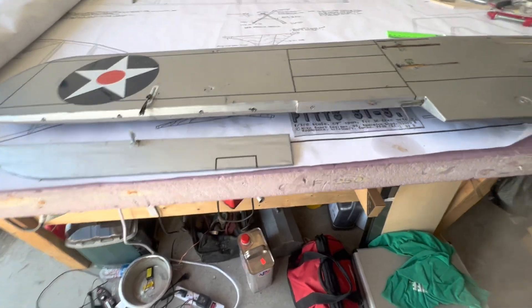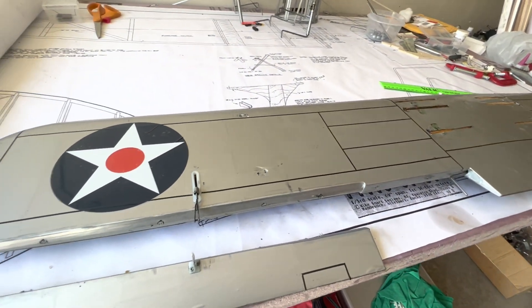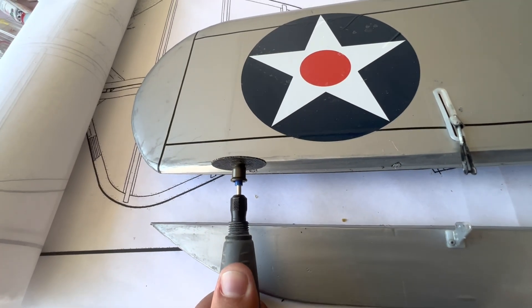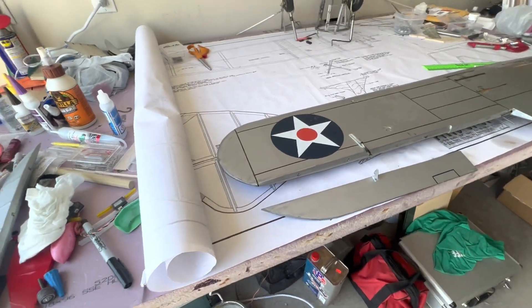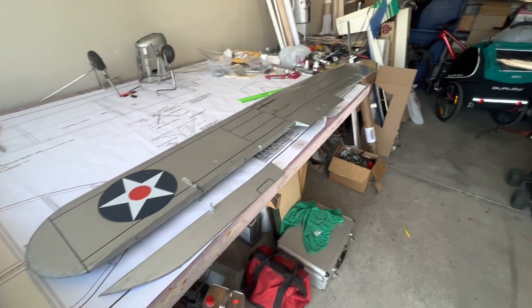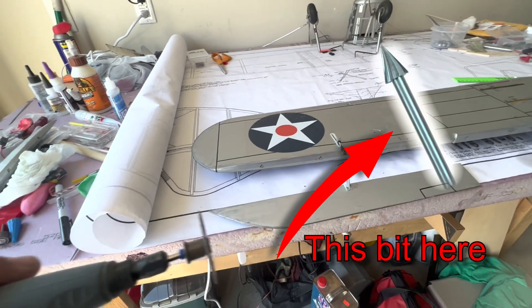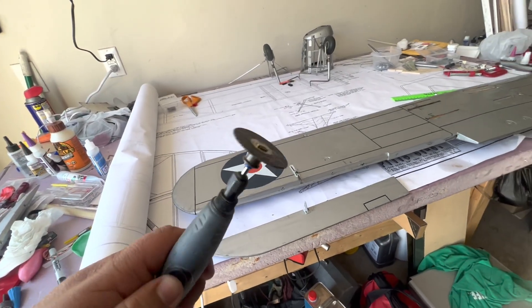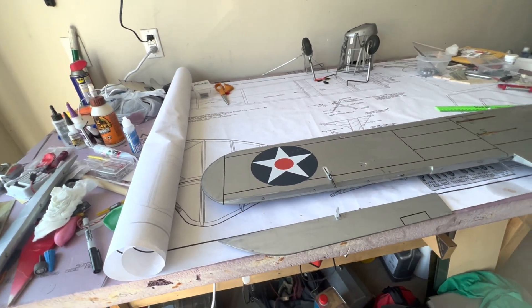We've got our flaps and ailerons removed on this one. We just took a cutoff wheel and it barely touched it — didn't even have to cut all the way through, just down to the pin and they popped right off. I like that better than trying to clip them. To get these out I might try using a different bit on top of the Dremel. On the Telemaster we just drilled it, but I'll try a different method and see if I like something else.